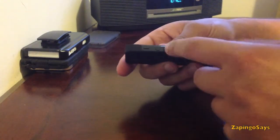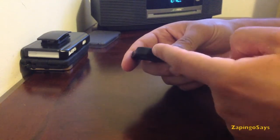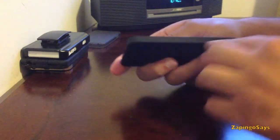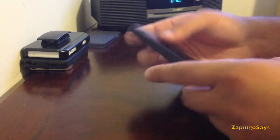Moving on to the side, there's pretty enough space for the volume rockers and the vibrate switch and the power button, still very accessible. You can't access the SIM card but once you take off the case you'll be able to do that.